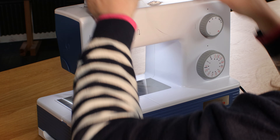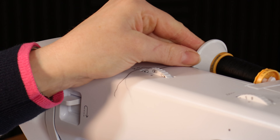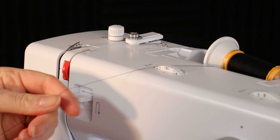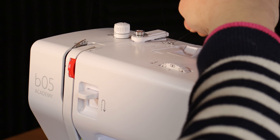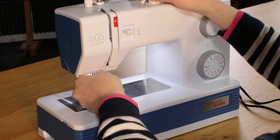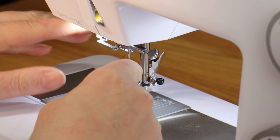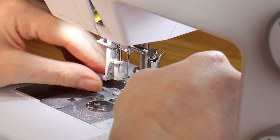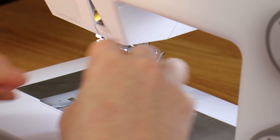Threading the machine is straightforward. You just pop the cap on down there and then you're following everything with the solid line for the needle and everything with a dotted line for your bobbin. So under there, around there, down, in — and not forgetting the guide above the needle. For the needle threader you just bring it down, lay the thread underneath, and then you've got your loop drawn at the back.